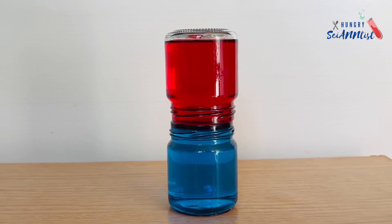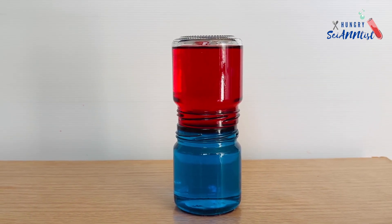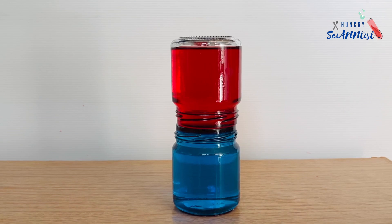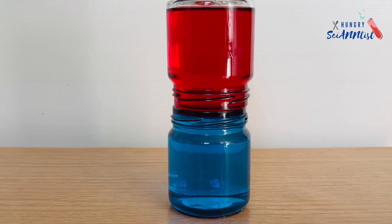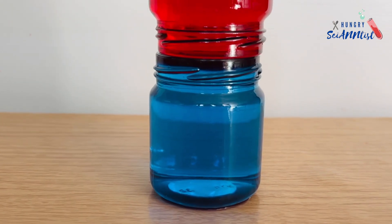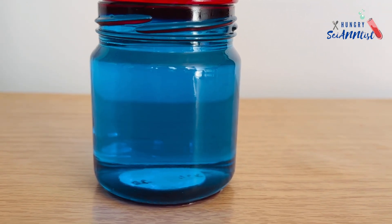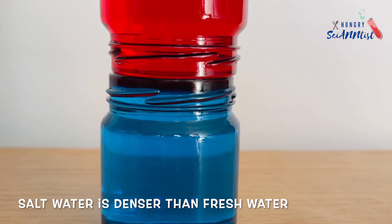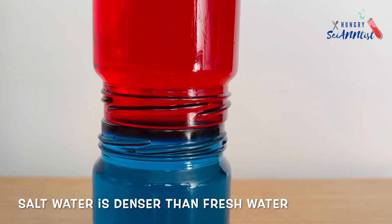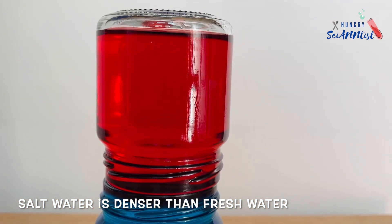Let us answer a few questions. Do salt water and fresh water mix? Yes, they do mix together. But why didn't they mix right away? Salt water is denser than fresh water. This causes the fresh water to float and form a layer on top of the salty water.